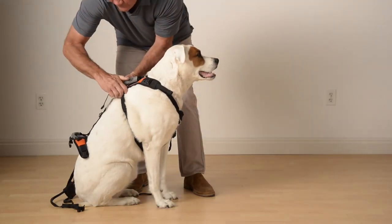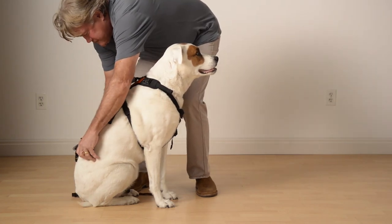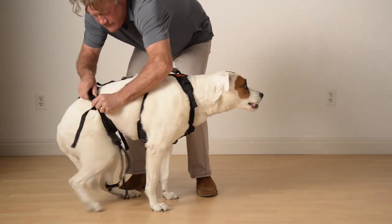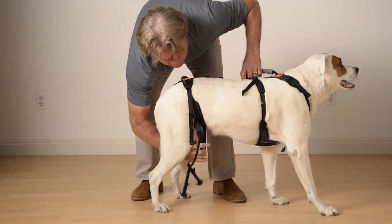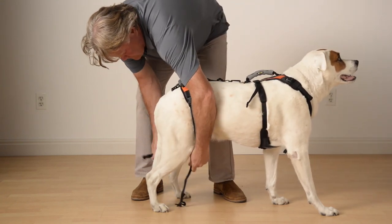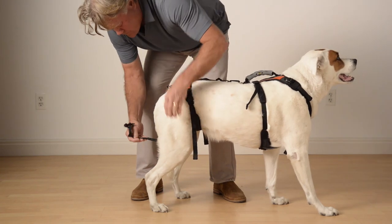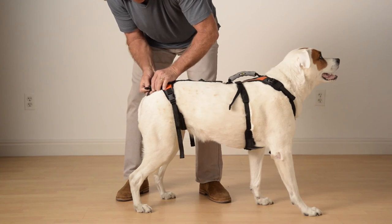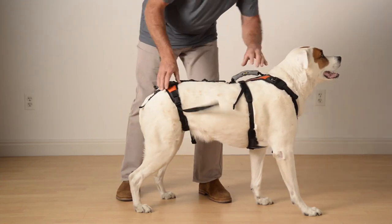Now let's move to the hip lift portion. Place the small handle over the top of the hips, perpendicular across the spine. Pull the belly band under the belly and refasten back at the top at clip C from the earlier diagram. Reach under again and pull the two trailing straps up on either side of the tail, and reconnect them back at clips D and E. Reach under again and make sure the belly band is flat and not twisted.